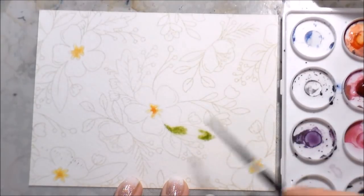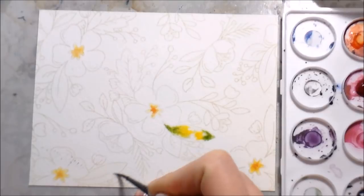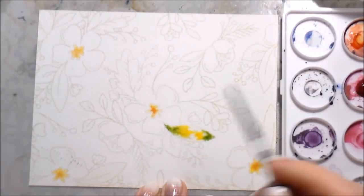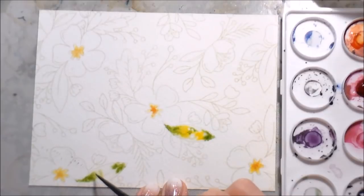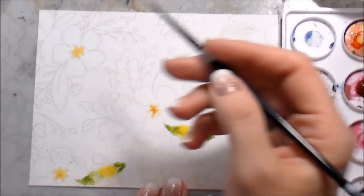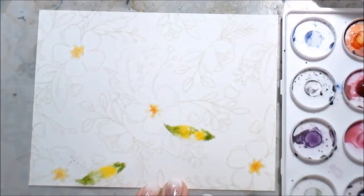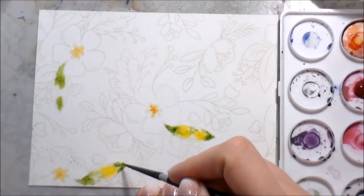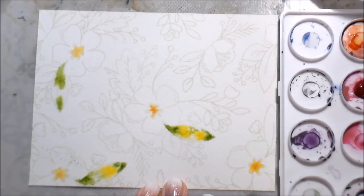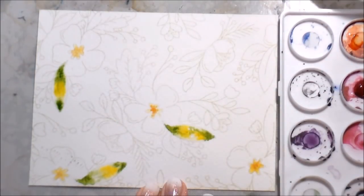I'm just going to drop in some pigment where I want it most concentrated. In almost all of these I use two different colors because I like the way it looks — when the green mixes with the yellow or the pink mixes with the purple. That's how I'm approaching this whole background. It will be a little messier, but I'm okay with it because it's an entire background, not one focal point. I'm doing one item at a time — I went in and did all of the centers first, now I'm going back and doing all of these particular leaves at the same time.